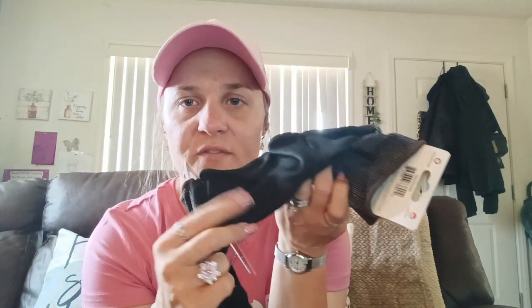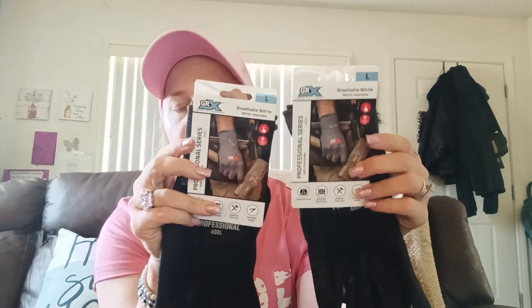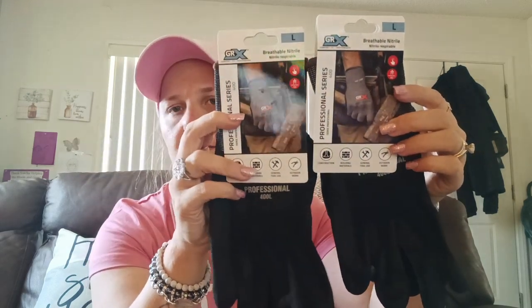I got more foil sheets — you get 25 in a pack, so I grabbed those. I also found these GRX Breathable Nitrile Professional Series Gloves — name brand — for construction, building materials, general tool use, and outdoor work. My husband is a truck driver so he uses gloves. I got the size large and grabbed two to add to his Father's Day gift. They have a nice grippy feeling. The store had medium and large.